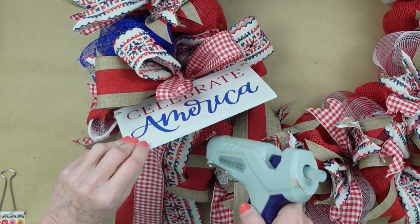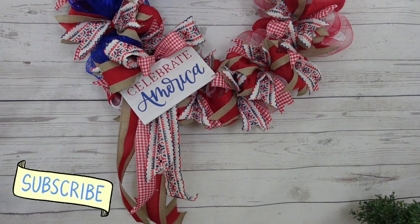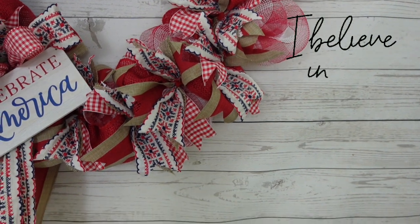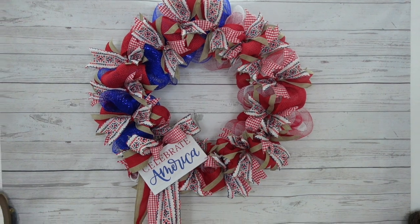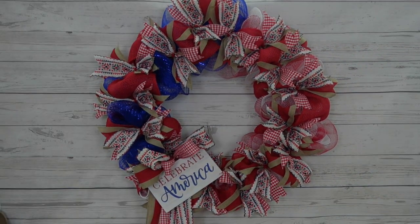I love this wreath. I would love it if you would subscribe to this channel. I've got more patriotic decor coming your way. I believe in you and I know that you can do this — if I can, you certainly can. We're all creative — believe in yourself. I mean it. Thank you so very much for stopping by today. I'll see you again soon, bye!